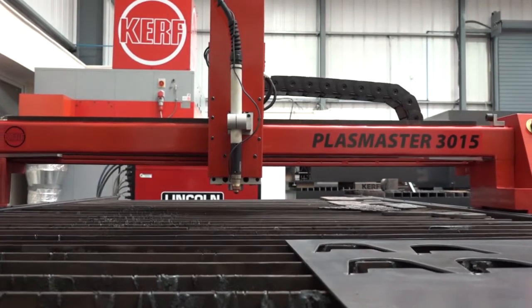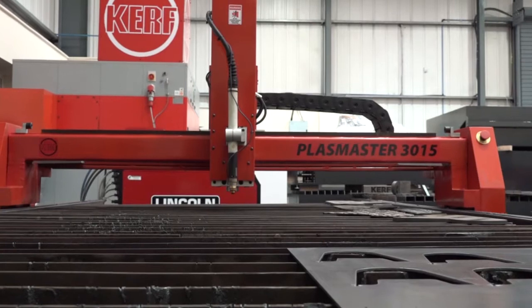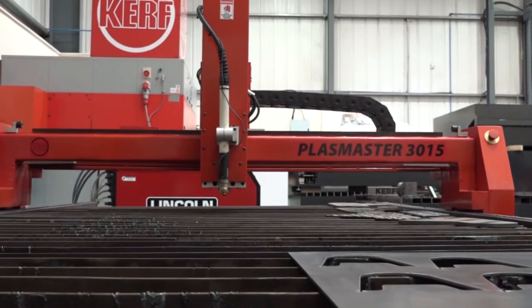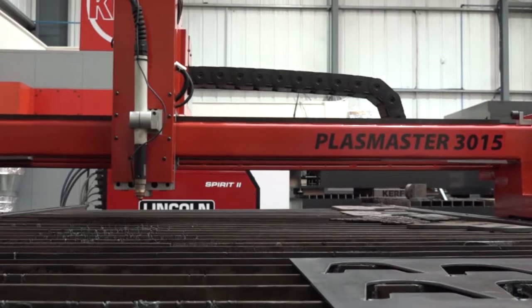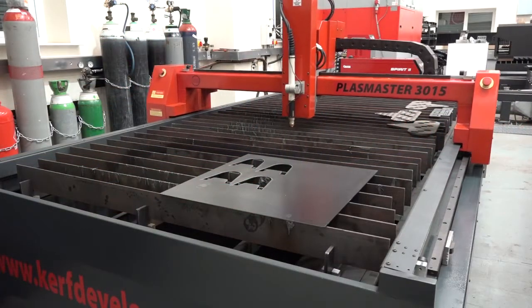It's obvious what the machine is, but can you tell the viewers what it can actually do? Yeah, this is a Plasmaster 3015. The numbering system relates to the bed length, which is three meters, and the width, which is 1500 millimeters.